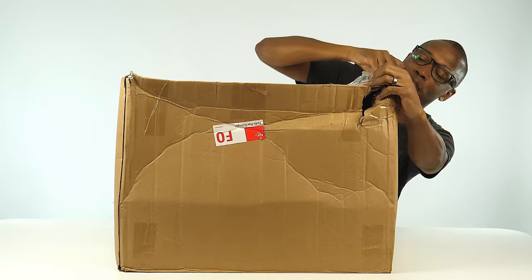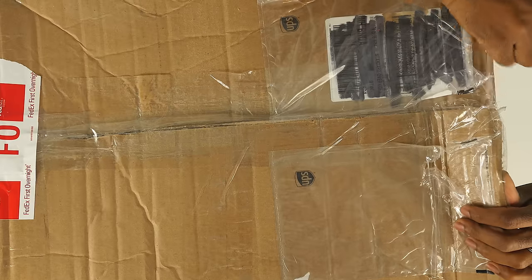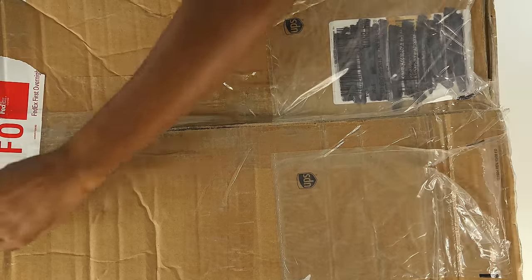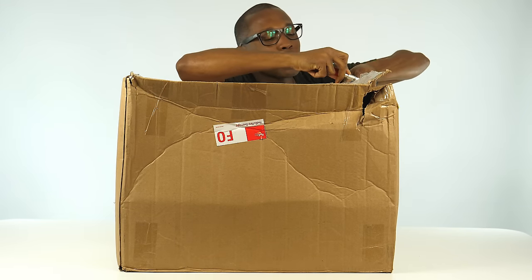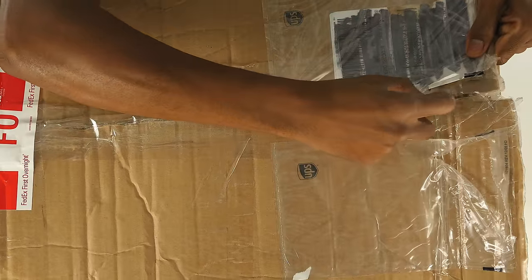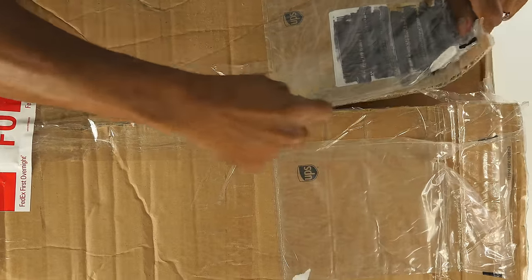This actually arrived last week, but I was away for SneakerCon and then the holiday, so I didn't get a chance to open it up. I think I'm late opening this one, so what's inside is probably already out.